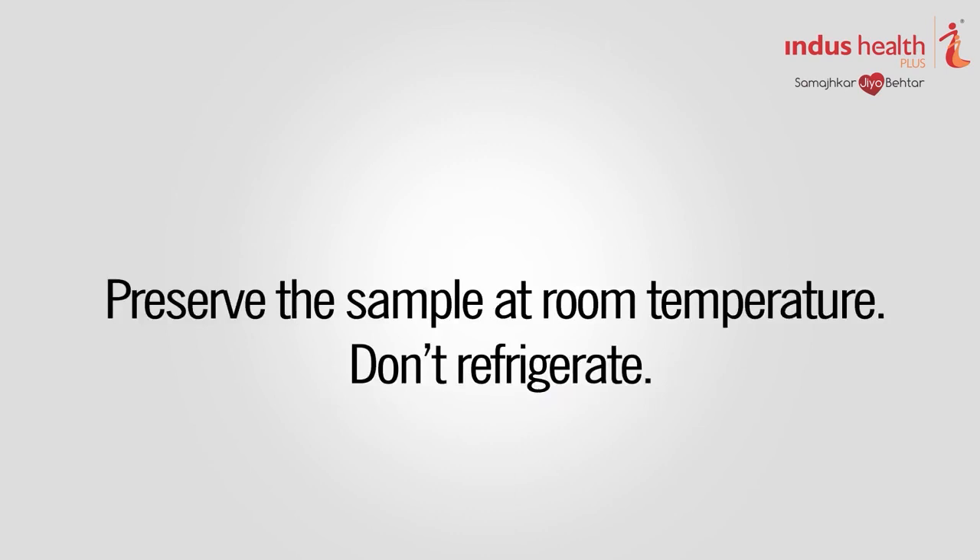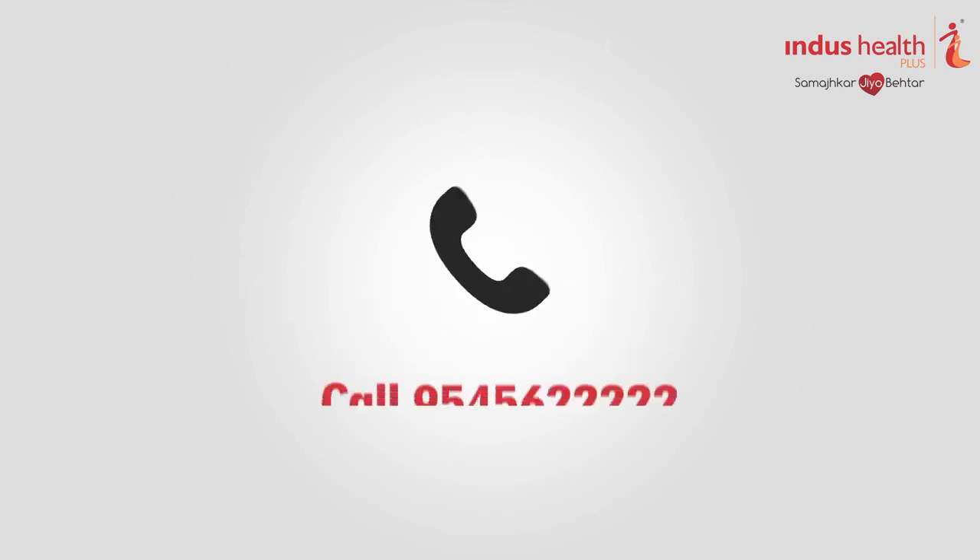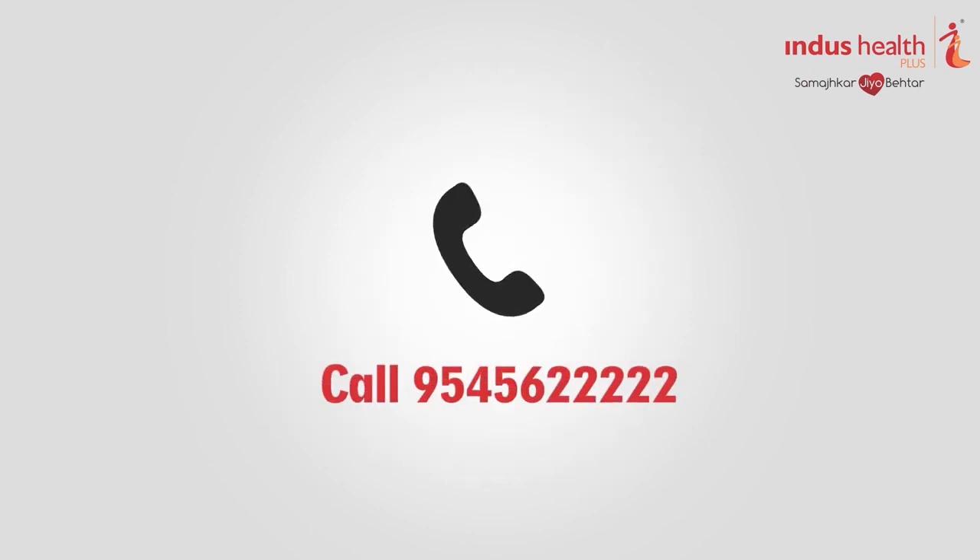We will send your personal genetic report within 3 to 4 weeks after receiving your sample. Upon receiving your report, please call 9545622222 to fix your appointment for genetic counselling.